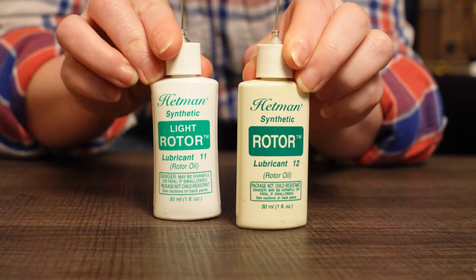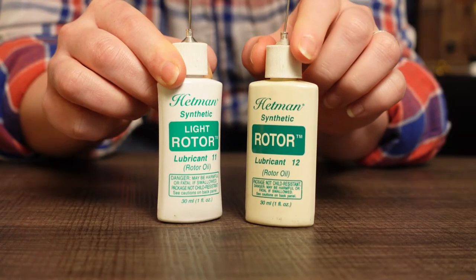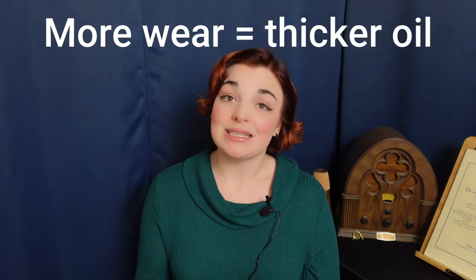Oils are produced with different viscosity grades to accommodate different instrument needs. I am using light rotor oil because my rotors fit very snugly in their casings. Newer instruments or instruments that have recently had a valve rebuild would need this lighter oil. On the other hand, instruments that are not new or have significant wear might need regular or thick rotor oil, because there's a lot more wiggling around in the rotor casings — so you need a thick oil to quiet the noise, fill up those gaps, and maintain the seal. If you don't have a thick enough oil, air can leak out of any gaps and lead to a variety of issues.